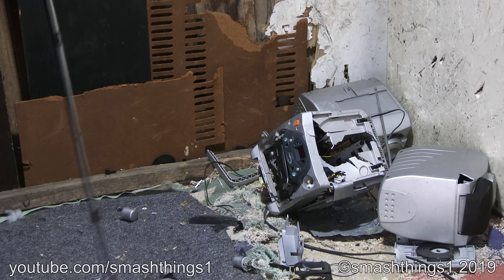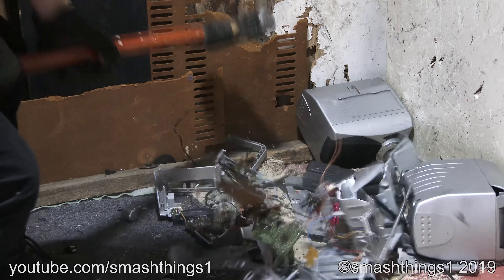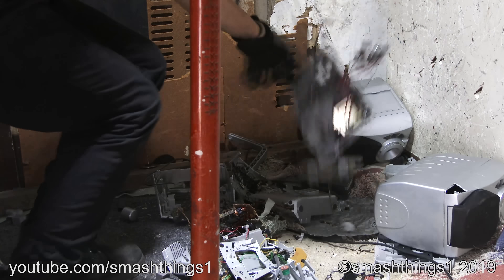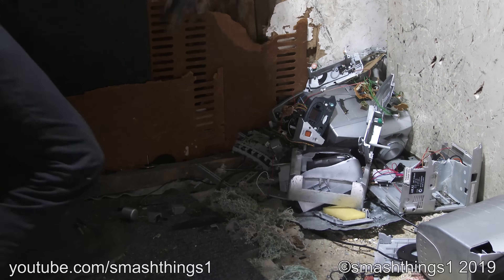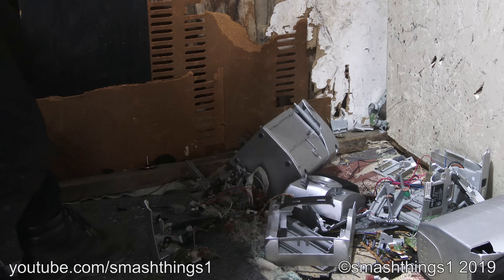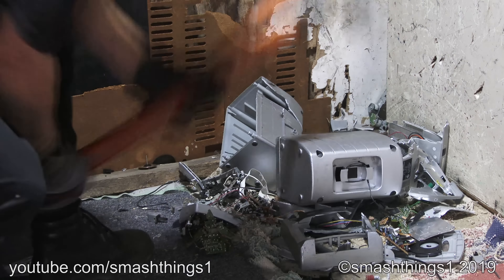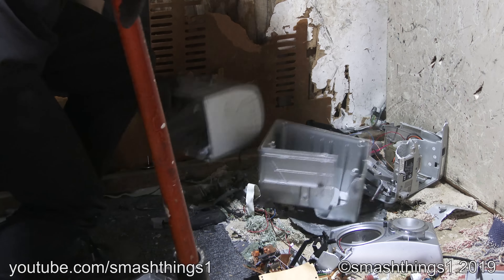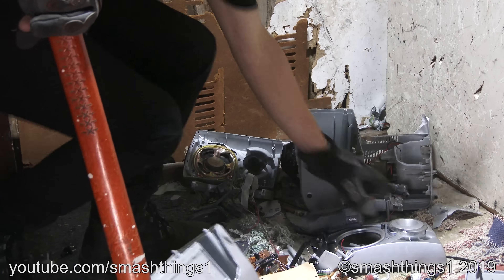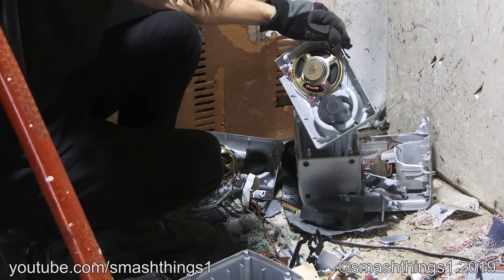Can't hear my CD! I think this will get it to work better. Cheap cabinet! Almost flying up and hitting me! The Kai!